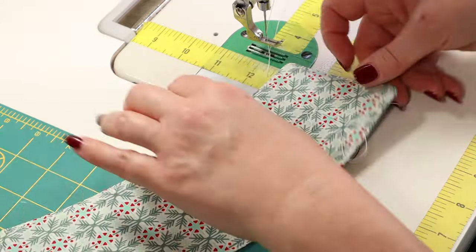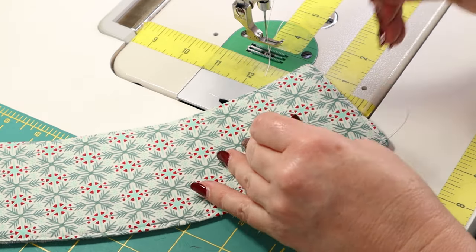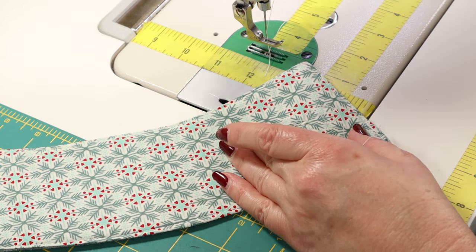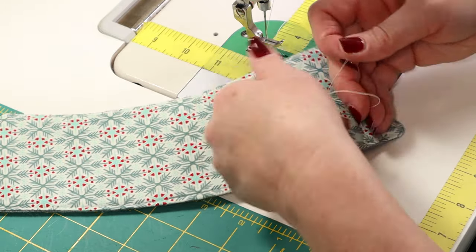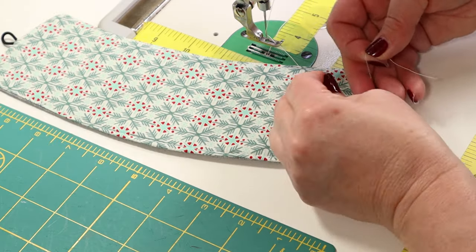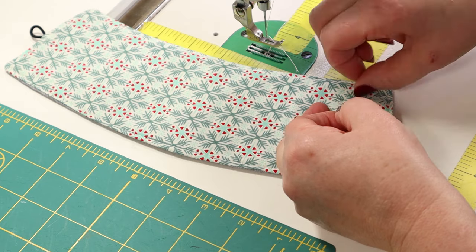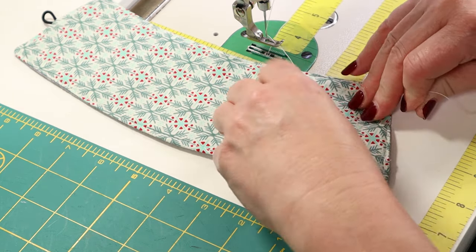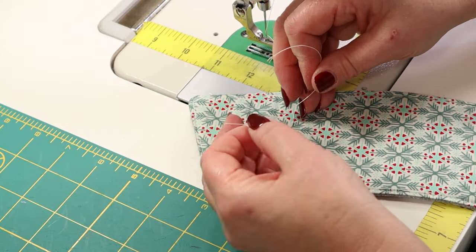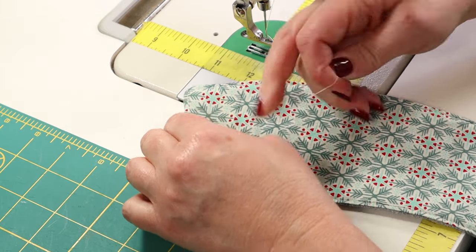I left the thread long — want to see why? I'm going to give it a little tug with the bobbin thread on the back, and you'll see a loop come up. That loop is the front thread, the top thread. I pull it to the back and tie it in a knot. This is where I would use my hemostats, which I'll be carrying in my shop shortly. My hemostats are in the back where my thread is because I also use them to thread my machine — I have old eyes. Now just trim all these other threads off.